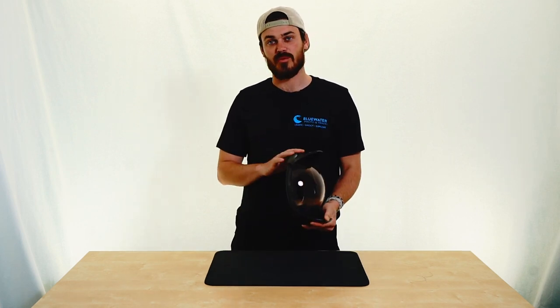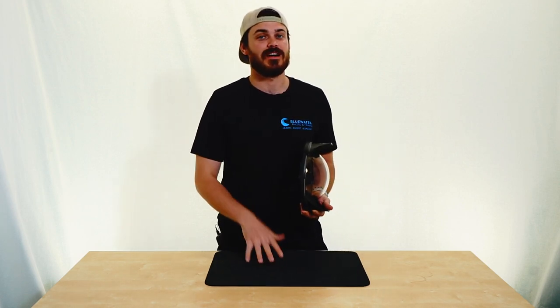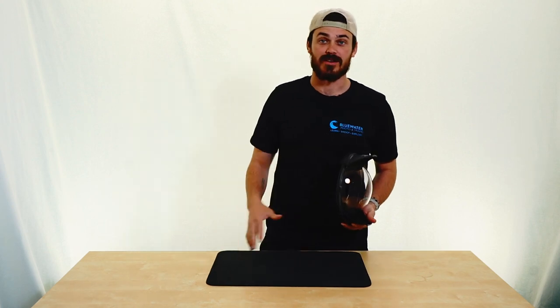The first being that this is a CNC dome, but it is included — there is a Nauticam adapter, so you can get this dome and use it with either your CNC bayonet style mount or the Nauticam style, so that's really exciting.